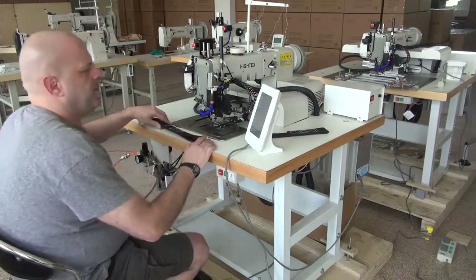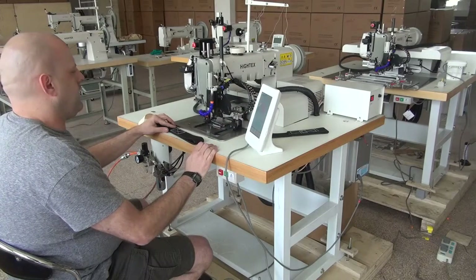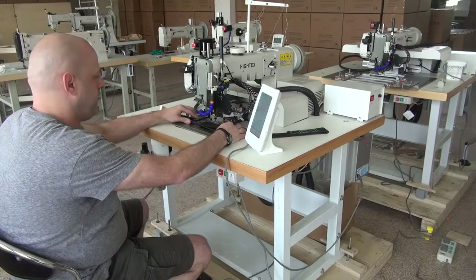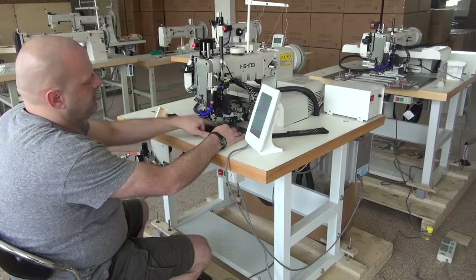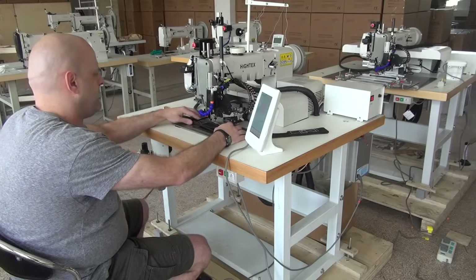Then I'll go ahead and insert the sample into the machine, but before we do that we have to press a button that brings up the sewing pattern — the particular sewing pattern that we're trying to do. After that I can place the sample in the machine and we'll go ahead and begin sewing. When you put the sample in the machine, you want to make sure that you have it pushed all the way up against the edge guide on the backside of the sample.